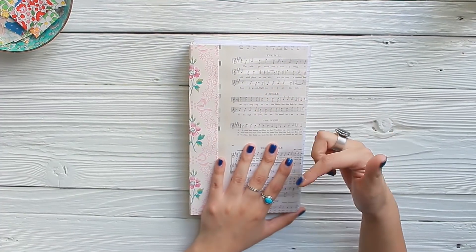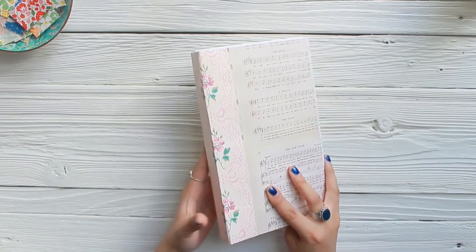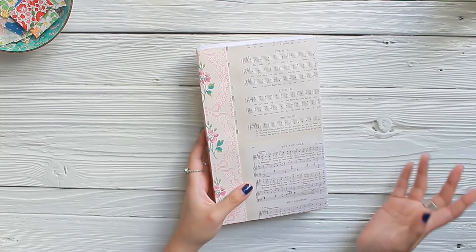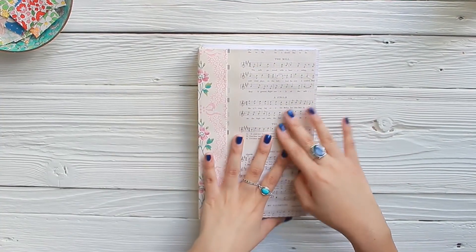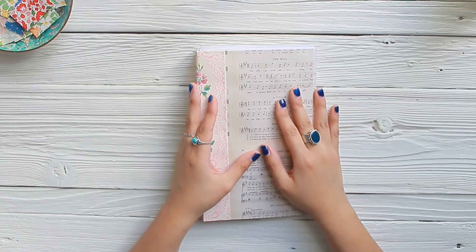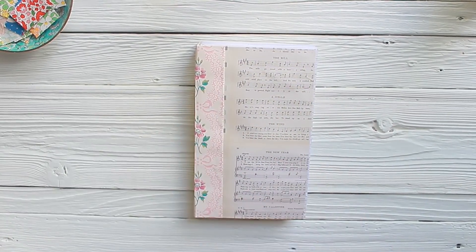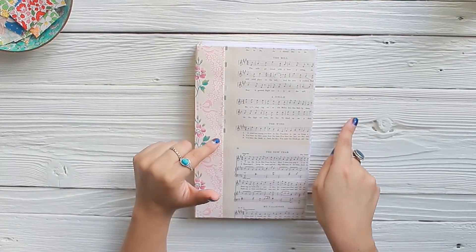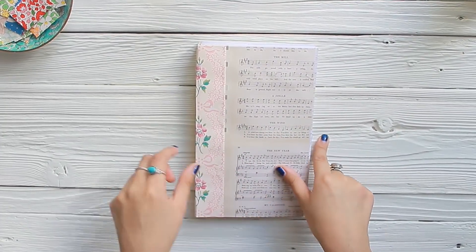Now if you've watched my previous video, I showed you how to create this little journal right here. It's super simple, probably the easiest journal I have ever made. I was really shocked at how fast it was to create it — it's a quarter of the time that it usually takes me to create one of my textile journals. A new collection of textile journals and regular paper journals will be for sale this coming weekend.